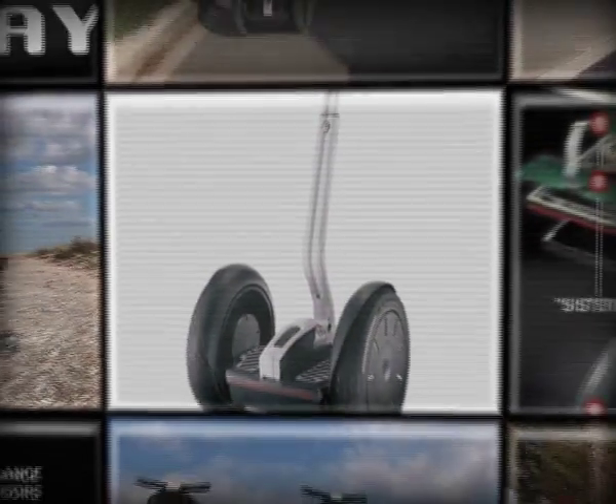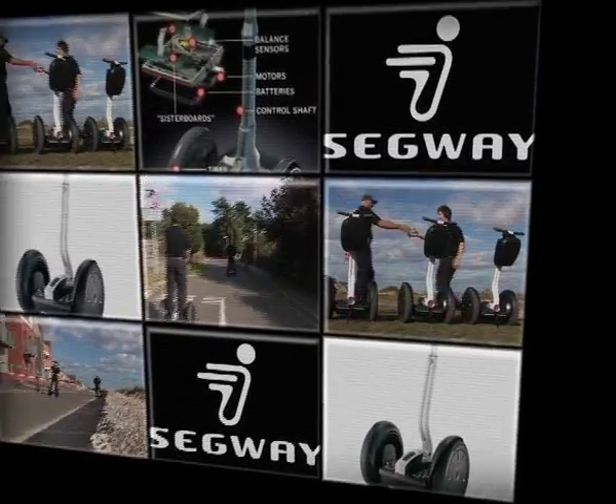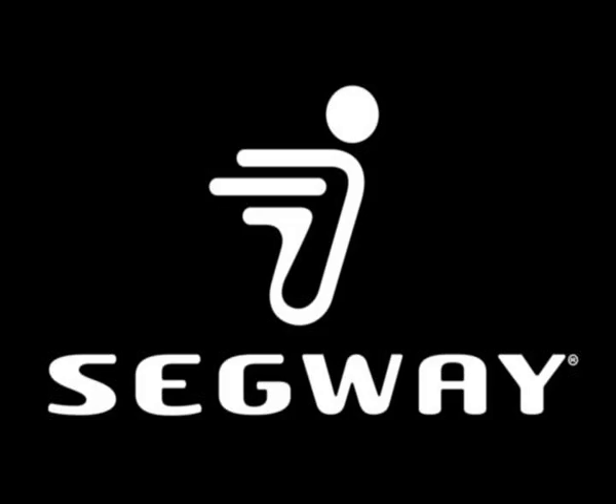Congratulations on the purchase of your new Segway Personal Transporter. The Segway PT is a breakthrough technology, but it's not magic. Just like driving a car, riding a bike, or even walking, there are potential hazards.